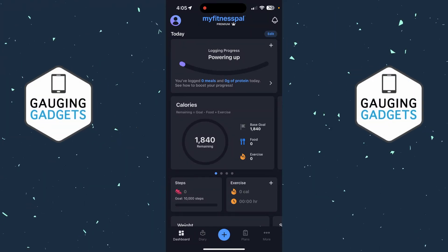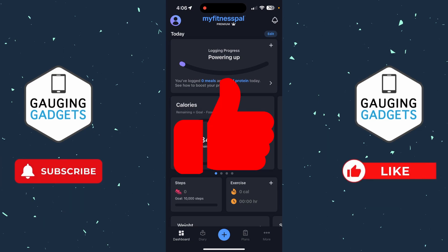In this video I'm going to show you how to cancel your MyFitnessPal premium subscription or free trial. If this video helps you, please consider giving it a like.